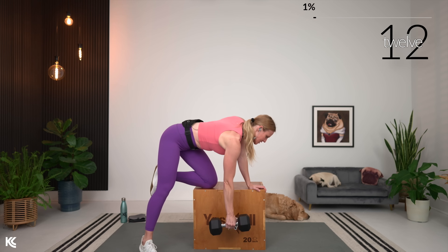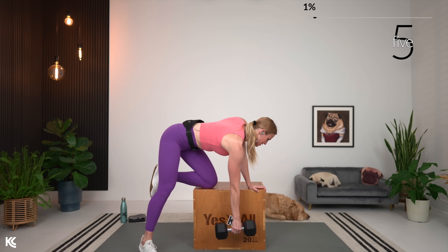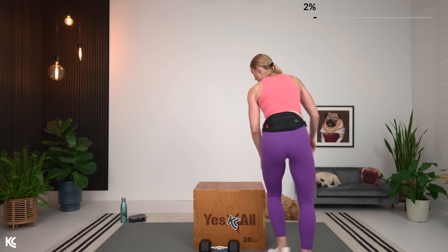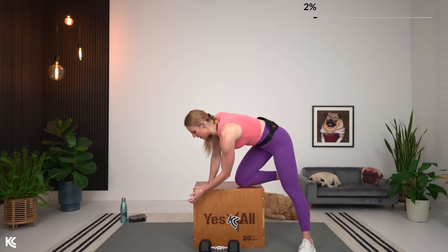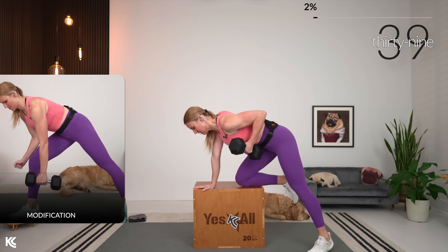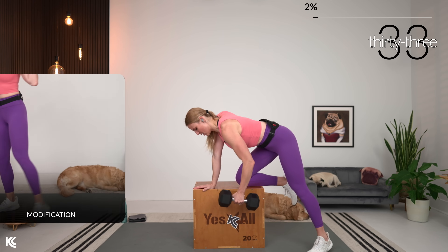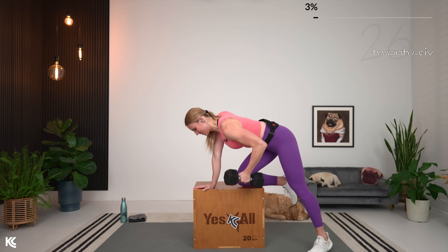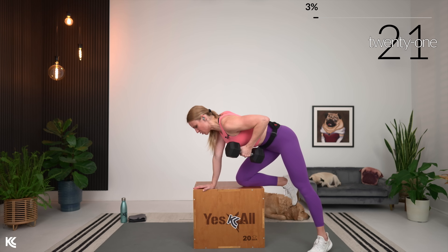Exhale as you squeeze up. Think about bringing that shoulder blade right around the spine. We're getting ready to switch to the other side — rest is short, moving right into it. Going slow, going heavy. Make sure you've got that full range of motion: let that arm come all the way down and then squeeze all the way up. Keep that back nice and long — think long spine, drive the bum to the wall behind you.